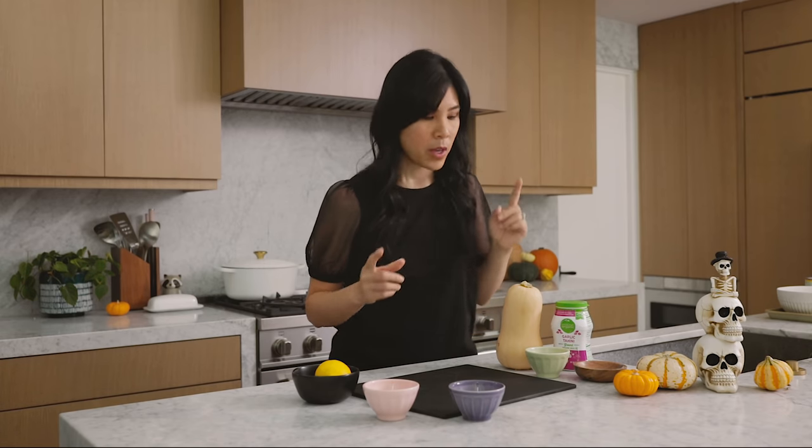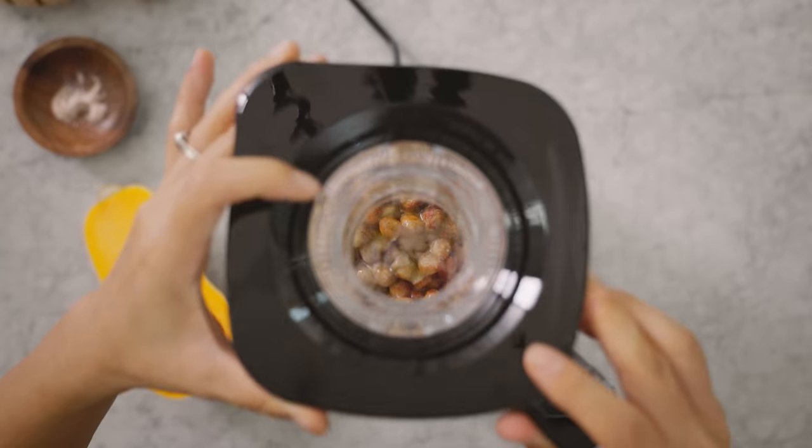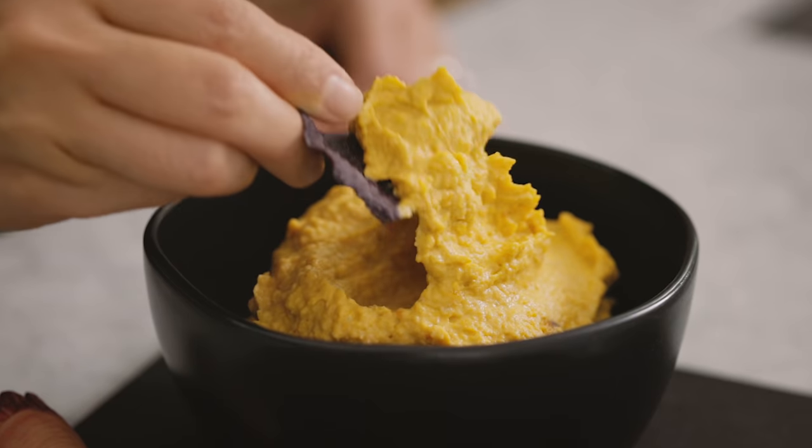I'm going to start off by making something that will not only fill you up, it's super delicious too. It's going to keep you full for hours and not spike that blood sugar. I'm going to be making some butternut squash hummus.